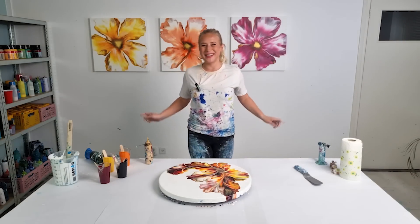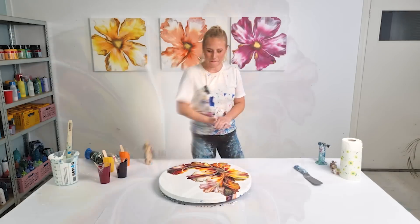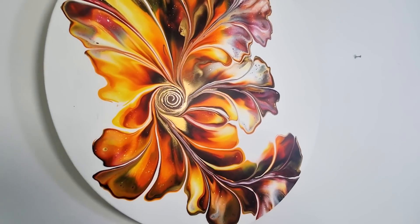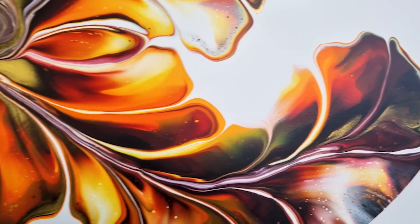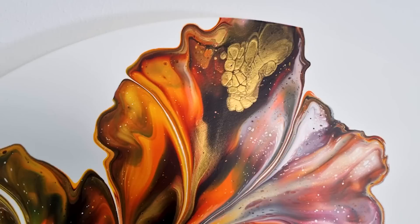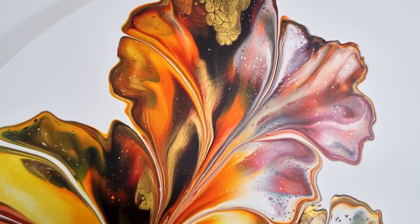Okay. I'm going to let it dry and bring you up for the dry close-ups.